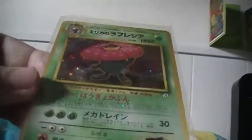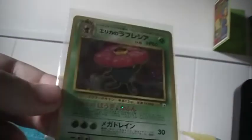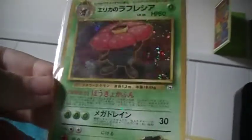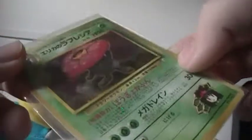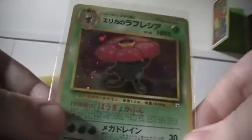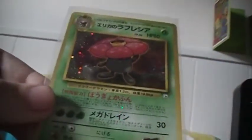Oh, this is nice. This is epic. Erica's Vileplume — I don't know if it's dark Vileplume or just Vileplume, because of the dark background stuff. I'm sure it's just Erica's Vileplume. Epic-ness all in this picture. I like the color in the background, it's very nice. These are all going in top loaders — every single thing you see in this video goes into a top loader.